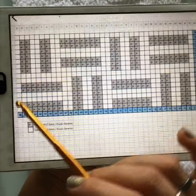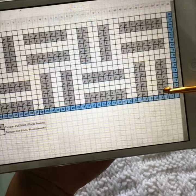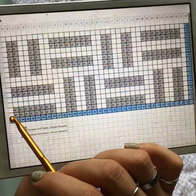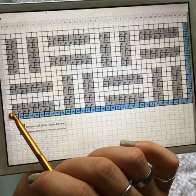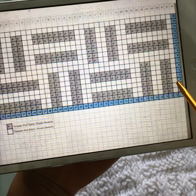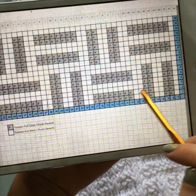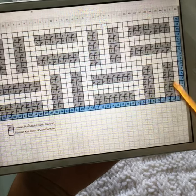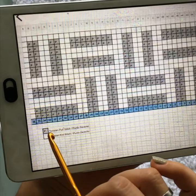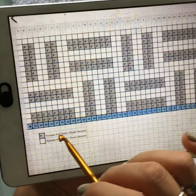This pattern is worked from right to left. You start on row one, stitch one, and work your way across. Then you complete your return pass, get back to the first stitch, go into the next row, and continue: row two, return pass, row three, return pass, and so on.